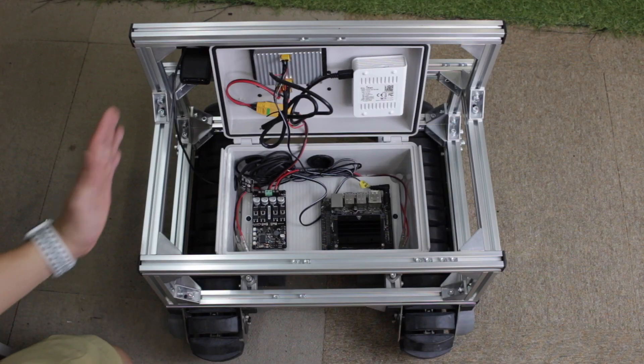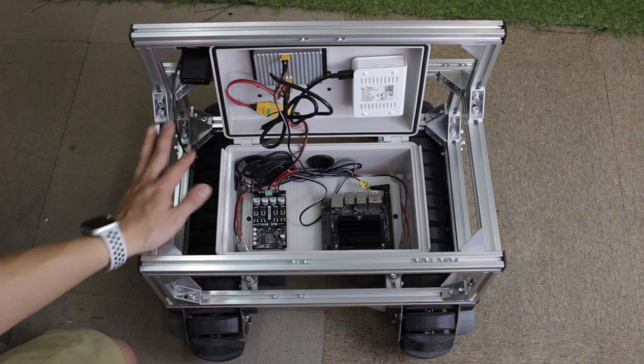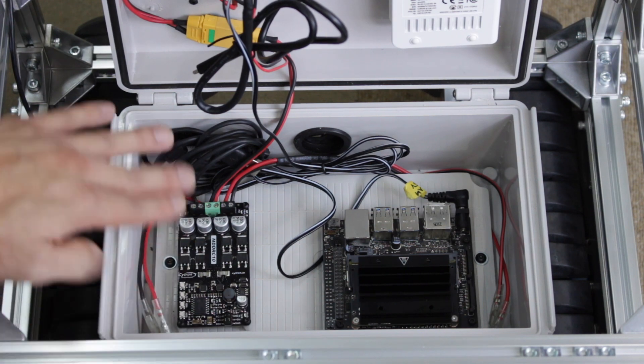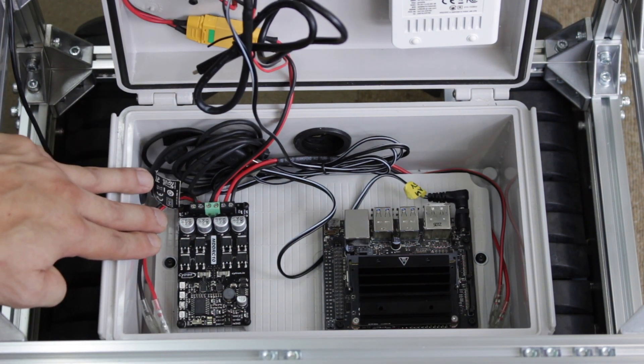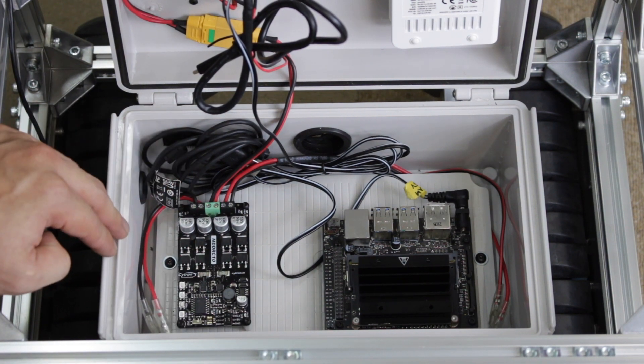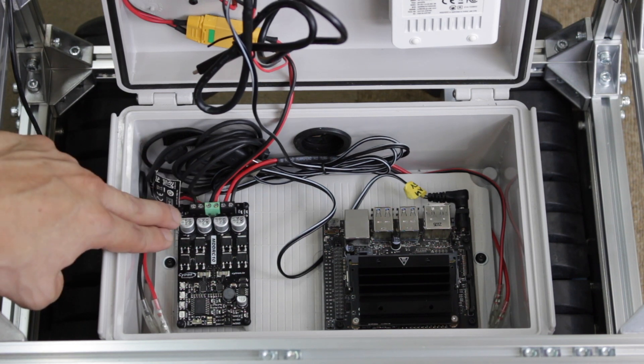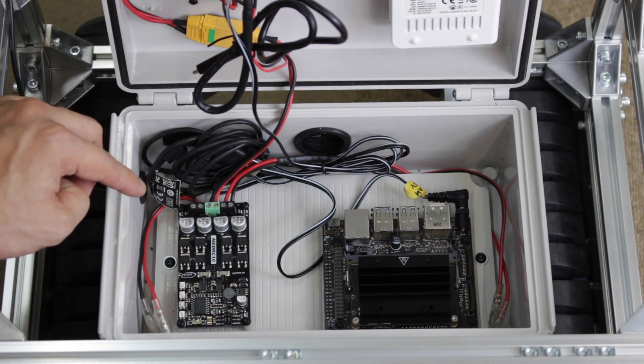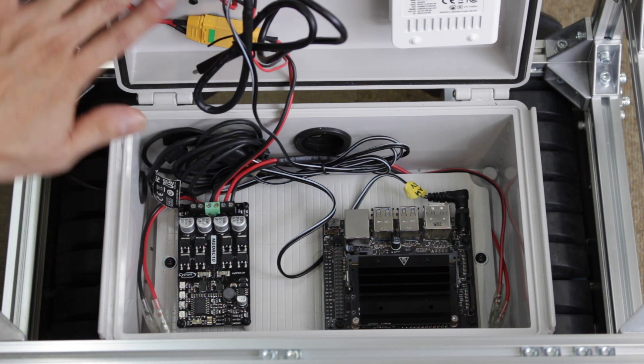Then we can try to drive it with the ROS topic command. Let's first try to flash the firmware. Here is the PWM card I'm going to use today — it's a Jetson Nano and a two-channel PWM driver with a 10-amp ESC, which can drive both left and right wheels, similar to the MDD RC10 from Cytron.